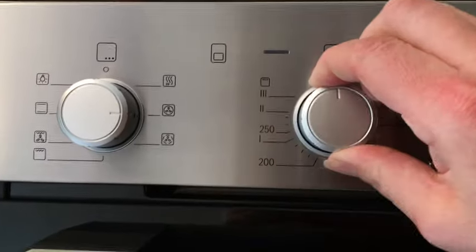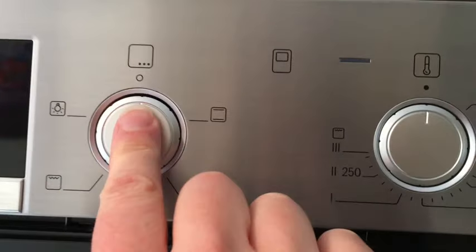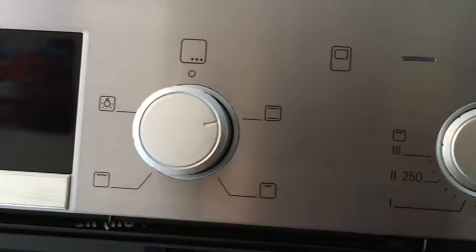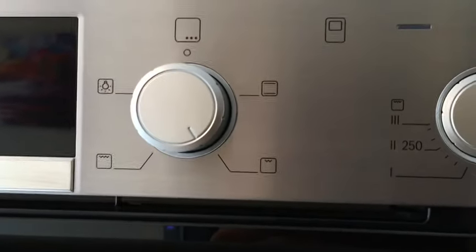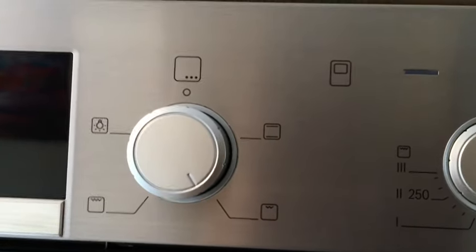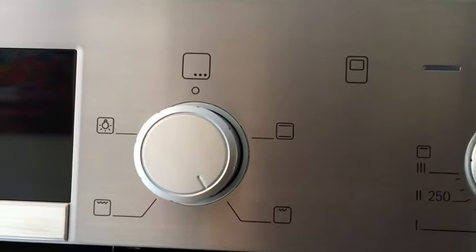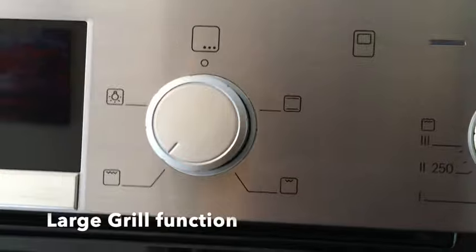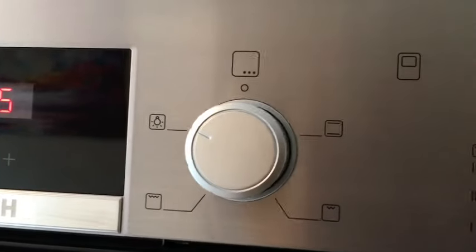That's the main oven function and how to operate it. If you want to use the top oven, there are a few functions available here as well. This one is the normal oven function without a fan. This one here is a small grill area — if you're cooking for one or two and just need a small grill for bacon, sausages, or toast, you can use that. This is a larger grill area, and if you just wanted a light, the top oven can be lit up so you can get in there to clean it.